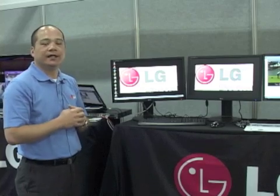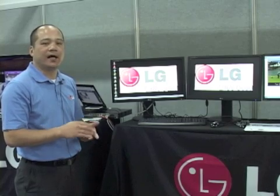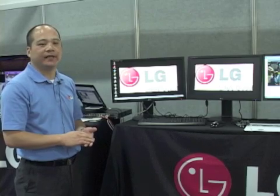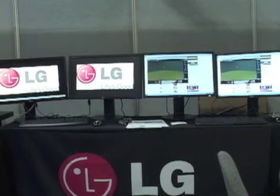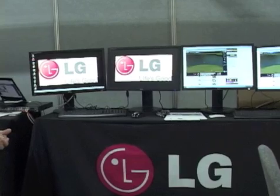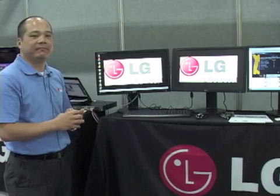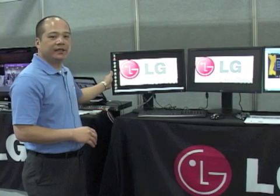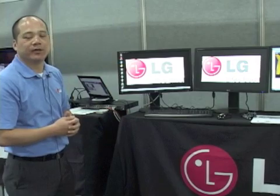The IT administrator can control the software, the content, how much capacity is allocated — the whole nine yards. In the end, we believe this offers our customers great benefits by saving money, along with the LED backlight, because LED is eco-friendly and energy-efficient.